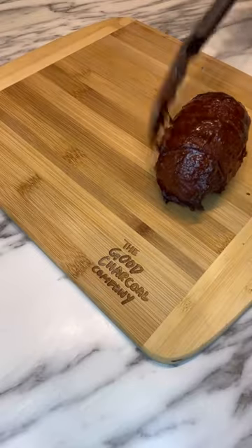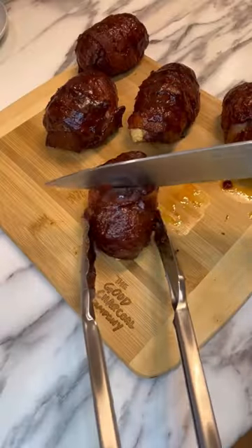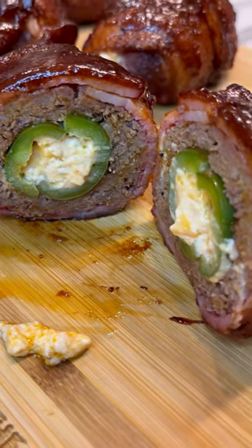Then apply your favorite barbecue sauce and go another half hour to 45 minutes and you're ready to eat. Slice open this armadillo egg and check out that delicious flavor — so good.